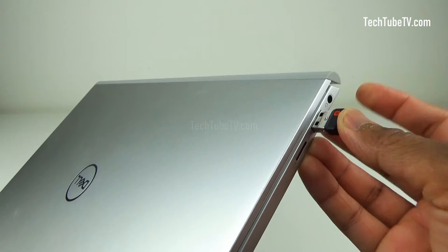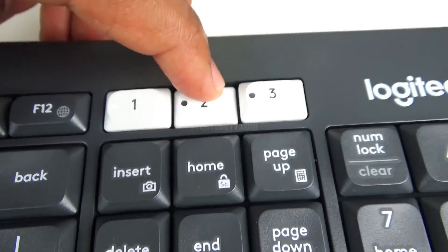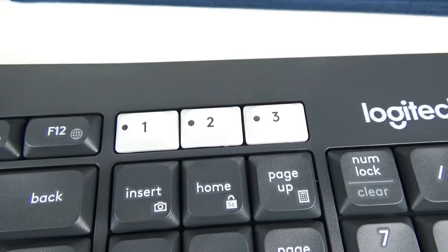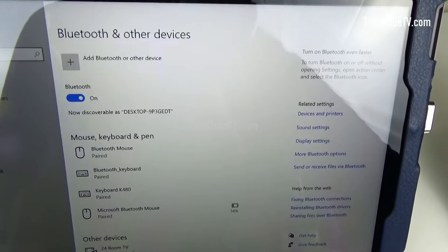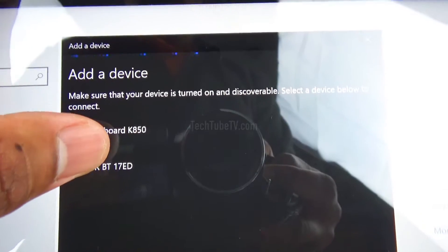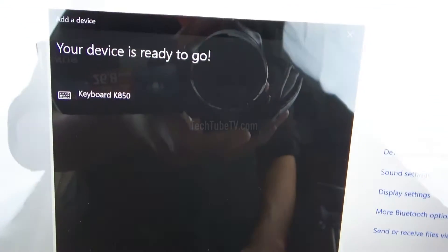In this case it's a laptop, and the keyboard is now ready for use. To set up the tablet for the second key, press the key for three seconds until it starts blinking, then add a Bluetooth device. Once the keyboard appears, select it and type the PIN numbers as requested. The keyboard is now connected to key number two via Bluetooth.